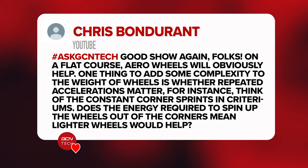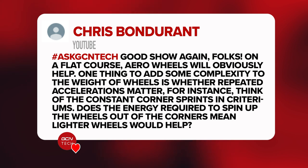On a flat course, aero wheels will obviously help, but what about the repeated accelerations you get in corner sprints in a criterium? Does the energy required to spin up heavier aero wheels out of the corners mean that lighter wheels will be better in this scenario? James Witt replied saying people who race cars think so and use the lightest wheels possible. I know Ollie disagrees, but I'd go with the lightest wheels you can afford. Yes, I do disagree, James Witt. You're wrong.